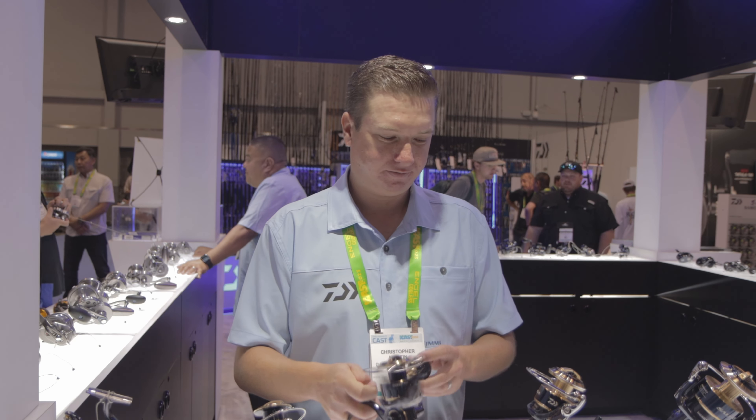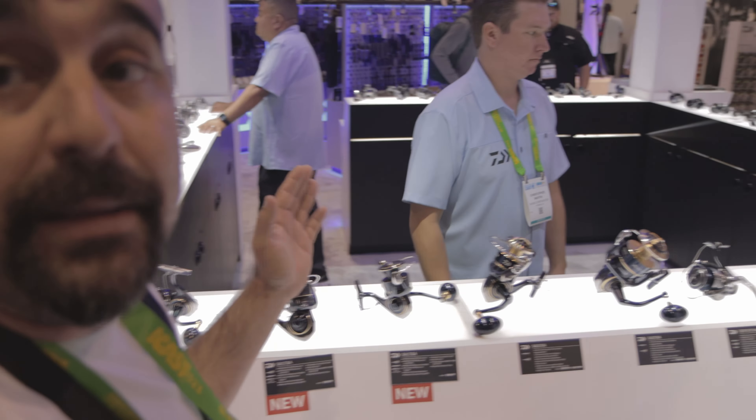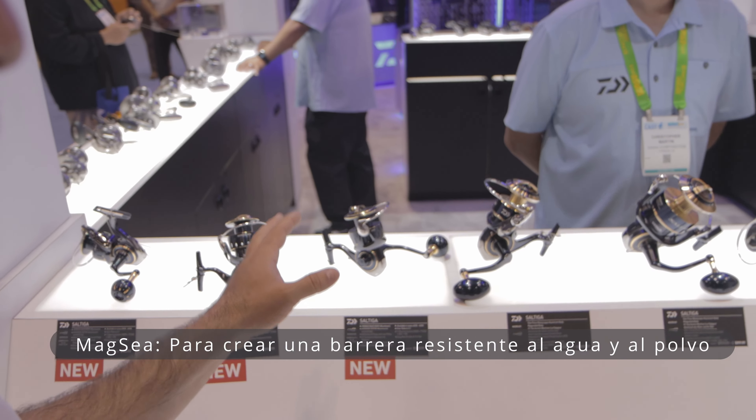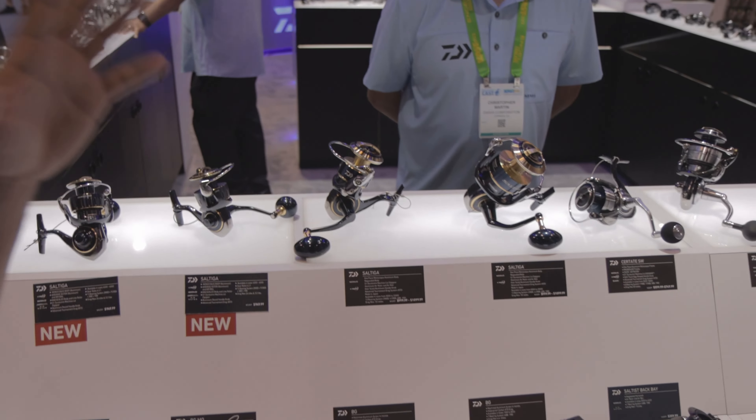Thank you, my friend. Thank you so much. So here, Raúl — we're going to be talking to you. We're going to see you on the side of the Daiba. We're going to show you a little bit of the new Sáltica. That's what we're going to be talking about — in the Río Hookup, talking about these reels. Very, very good.